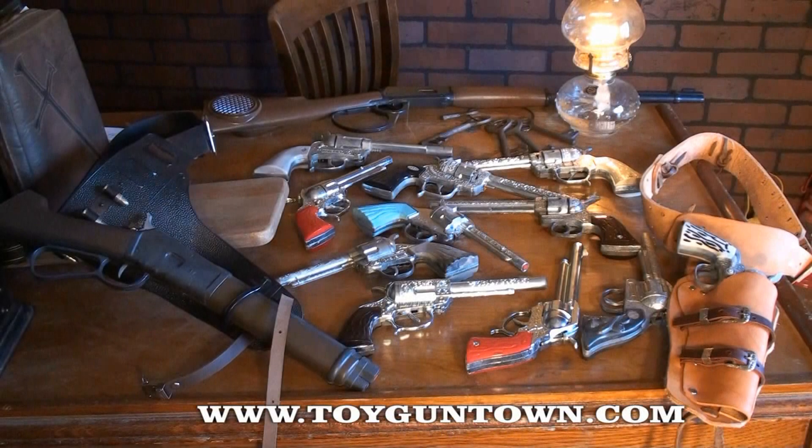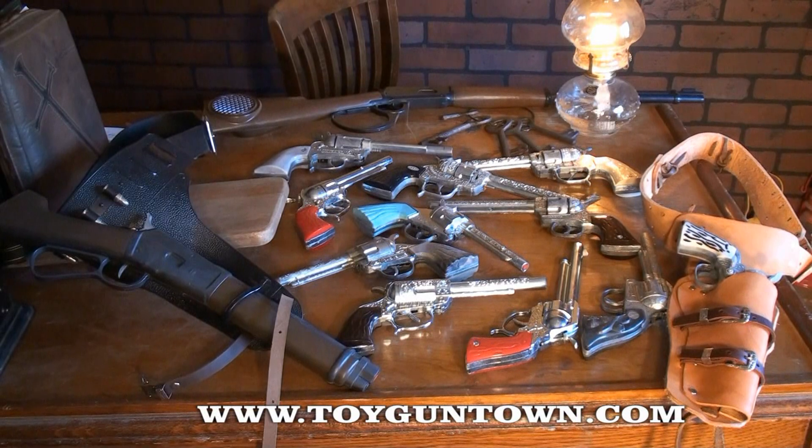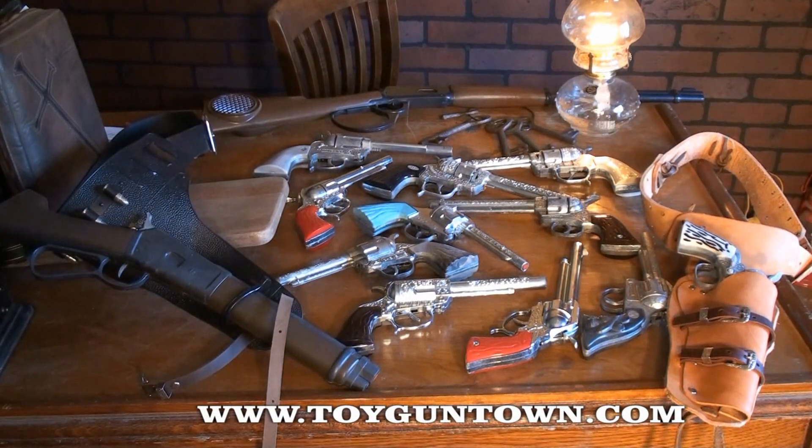If you're looking for toy guns, there's only one place to get them, and that's Wild West Toys at ToyGunTown.com. Wild West Toys is the only manufacturer of American-made toy guns — die cast metal and Texas tough.